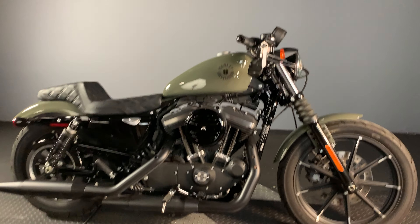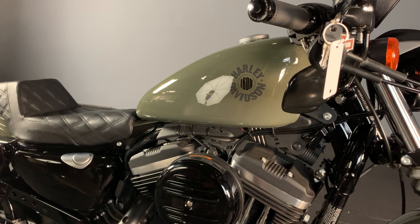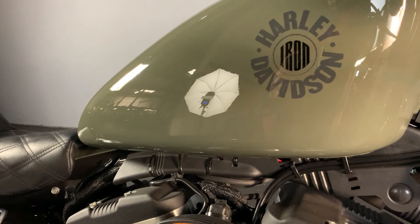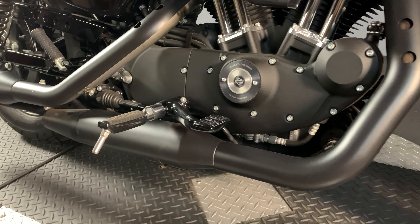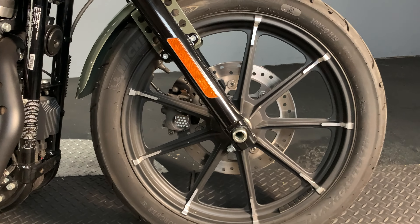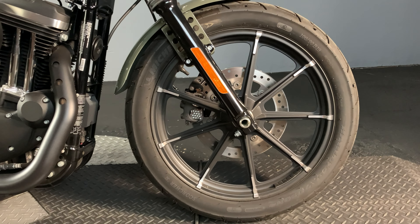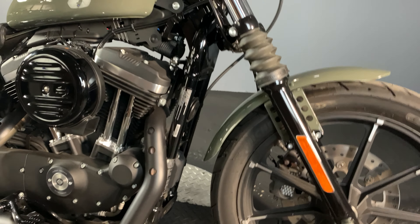Here we have a 2021 XL883 Sportster Iron in the beautiful Deadwood Green. Comes with mid-mount controls, a 19-inch 9-spoke contrast cut front wheel with that chop fender to show that off.